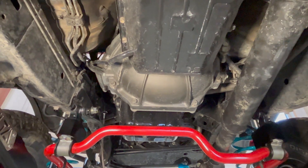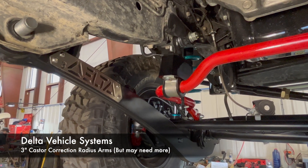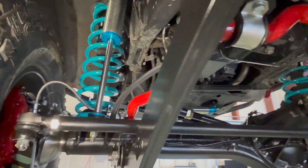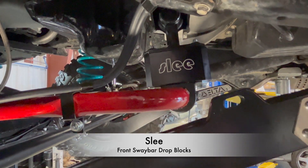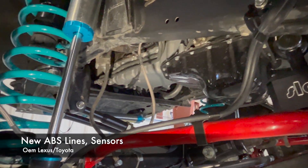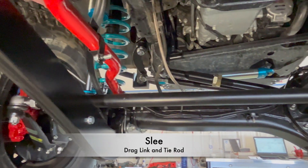It's a ZF transmission. We have Delta radius arms — these are set for three inches. I painted the sway bar red to add a splash of color and match the calipers. We have the Slee spacers, new ABS sensors and lines, and our drag link and tie rod we got from Slee.